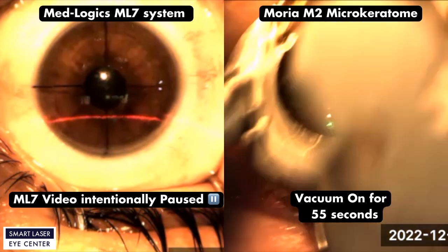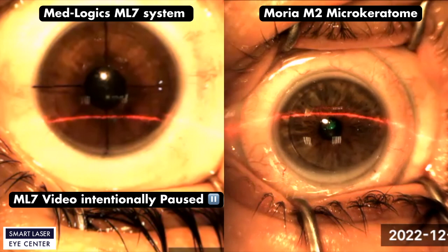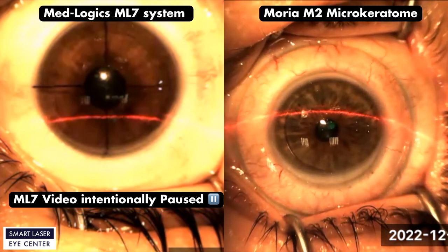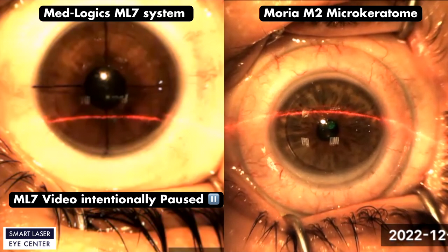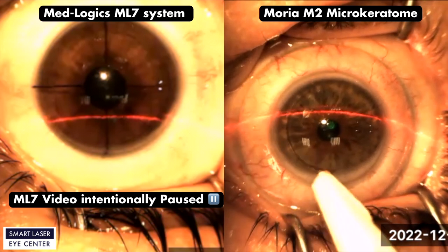Vacuum off and the eye ring is released gently. If you look at the left side ML7 video, there is no sign of subconjunctival groove outcome. Also there is no gap between cornea and flap edges. On the right side, the M2 vacuum ring created a deep round groove on the eye due to elevated vacuum along 55 seconds.